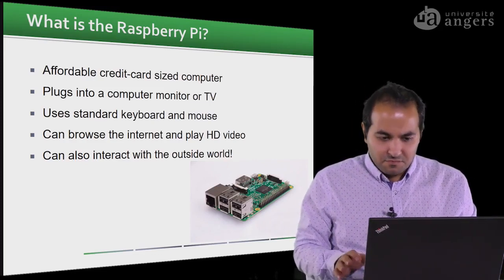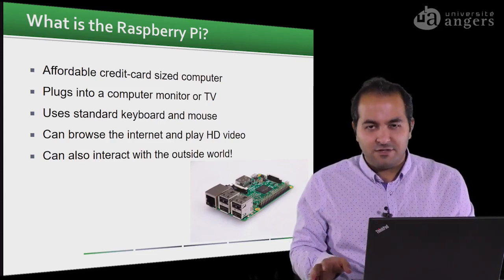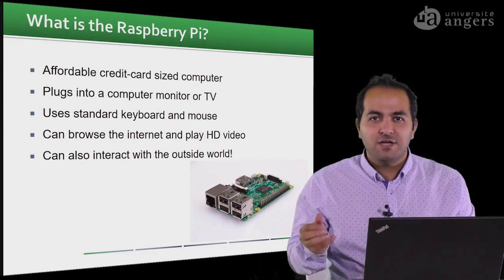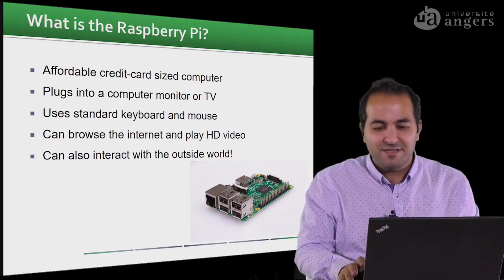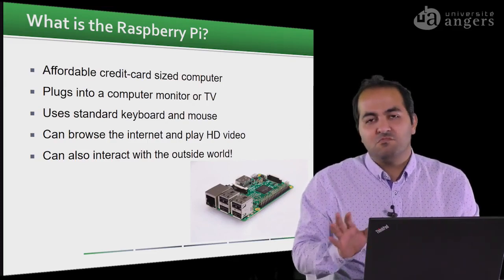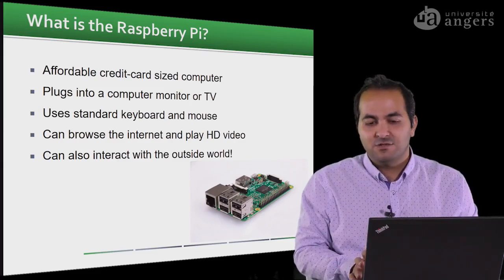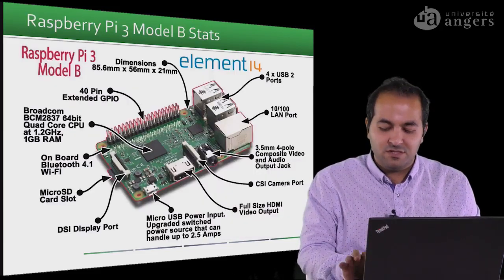By connecting to the internet or a network, it can easily communicate with the outside. So it's good enough for our tasks. This is one of the fundamental suggestions for this imaging system.